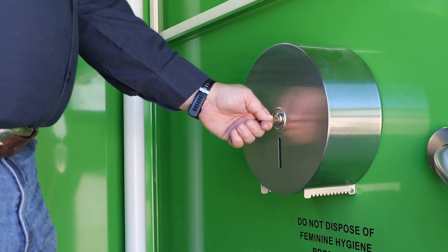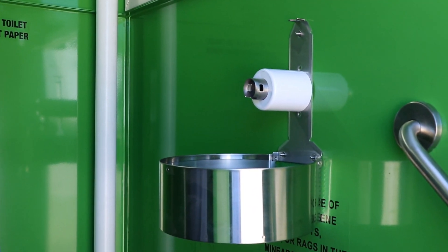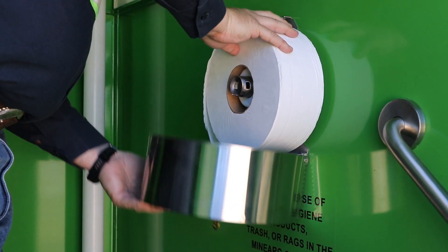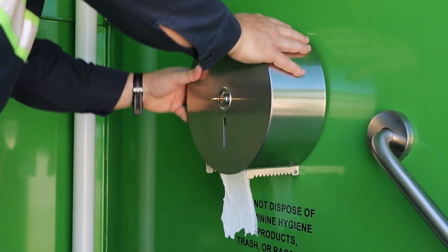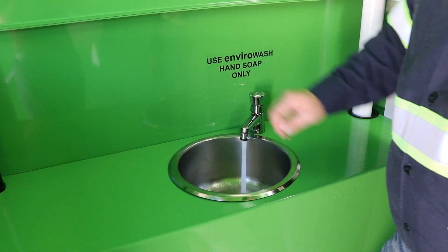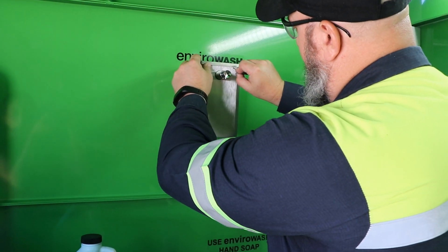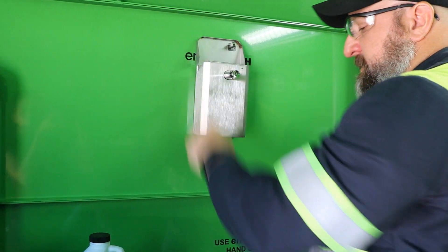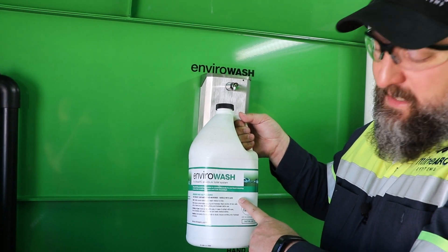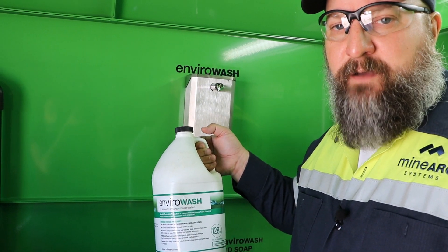Using the key provided, install the toilet paper roll into the holder. To ensure that the sink is functioning and draining correctly, using the key, press in on the top of the soap dispenser until it releases, open it, and fill it with Envirowash hand soap. Ensure you're using Envirowash hand soap, as using conventional hand soap could stop the decomposition process of the waste tank.